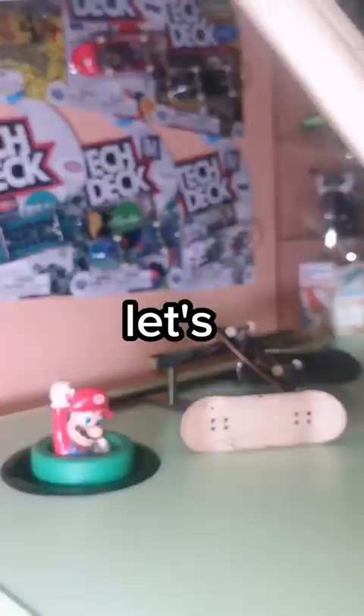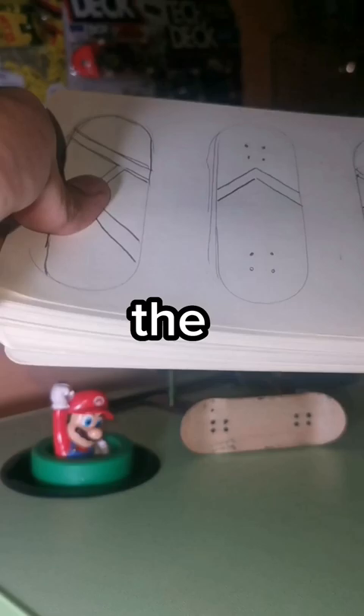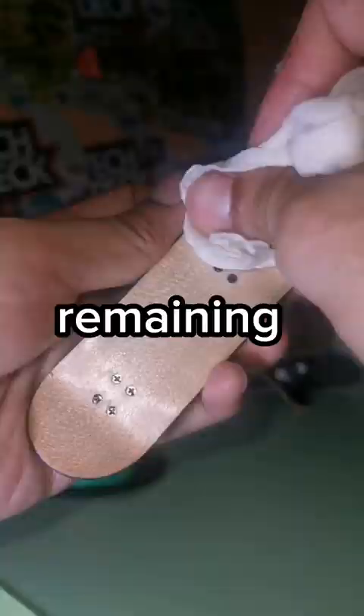Let's choose the Mystery Grip Job. Guess what did I choose? Cleaning the remaining sticky using wet wipes.